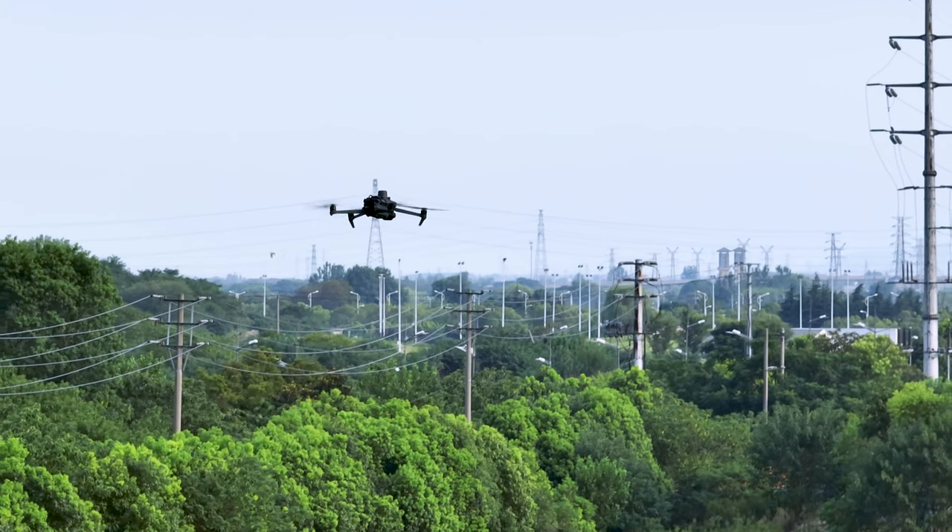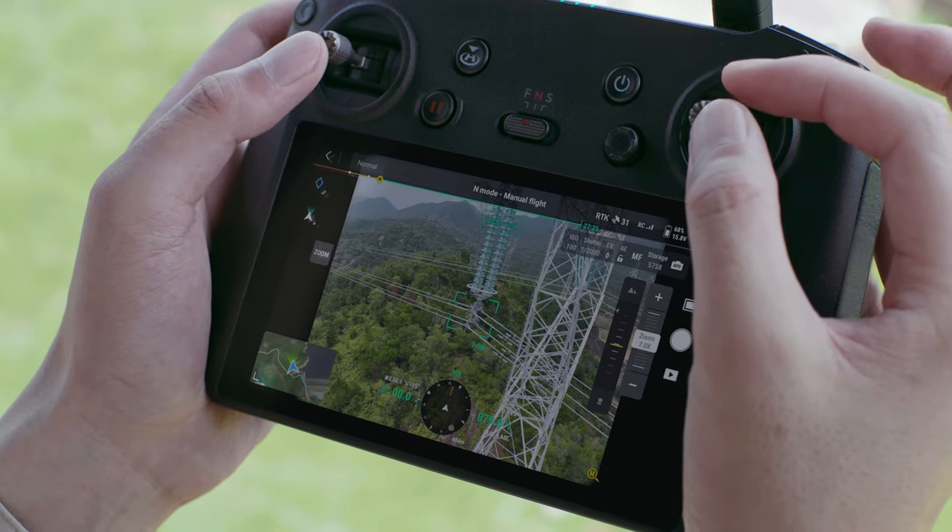Side-by-side view is a useful feature for public safety and inspection. You can give it a shot in your next drone mission.